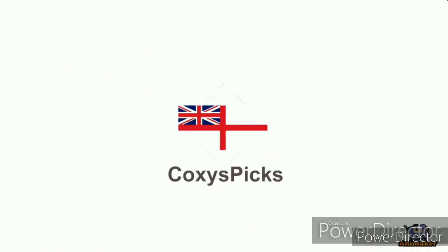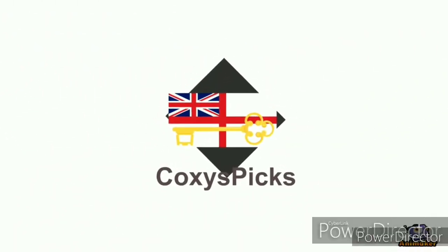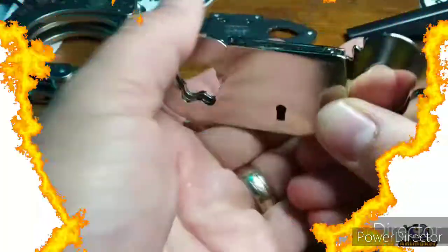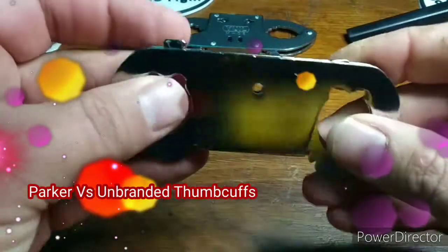Welcome to Coxie's Picks. If you like what you see, don't forget to subscribe. Enjoy. Welcome to Parker vs., Episode 22.